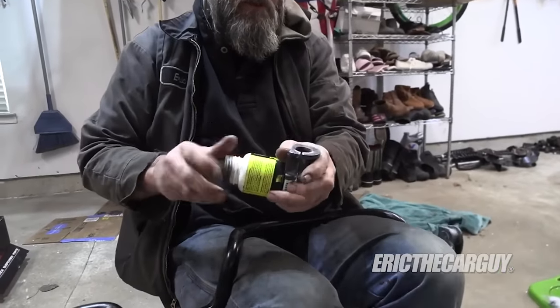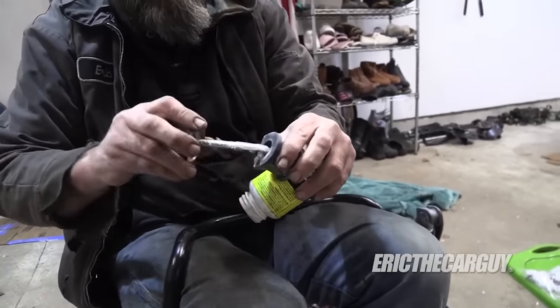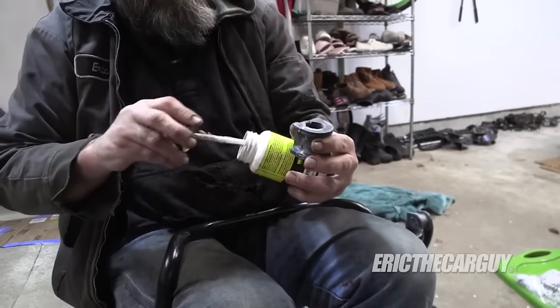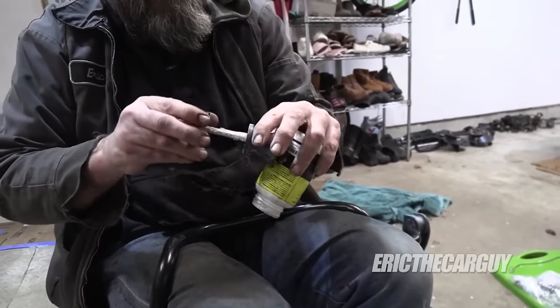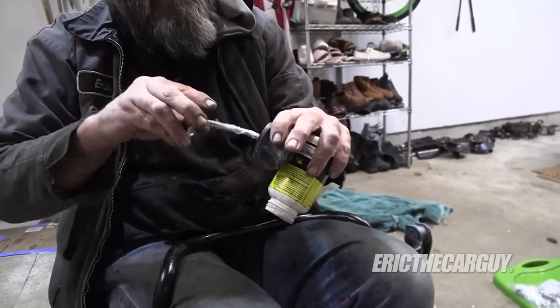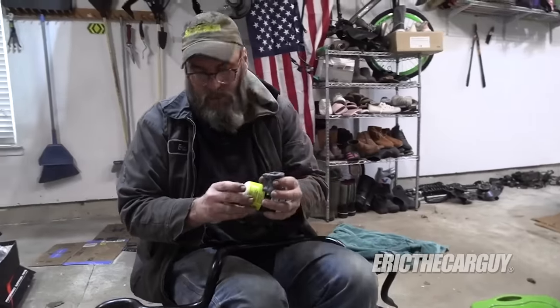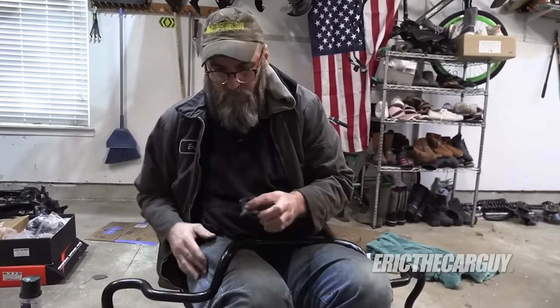Whenever I put stabilizer bar bushings on, I always put some silicone paste on the inside, because the stabilizer bar just moves as the suspension articulates. Sometimes — especially with poly bushings — they can get loud. So you want to do this with poly bushings, no matter what.